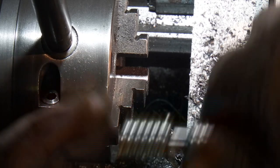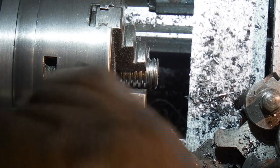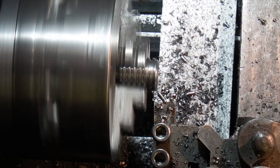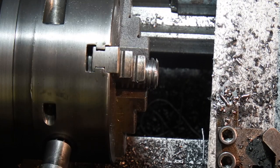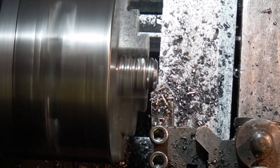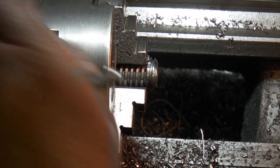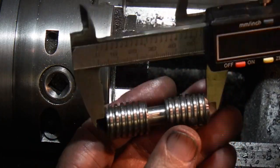Measuring 2.133 — I'll just put a chamfer on that one. 1.135 — that's okay.